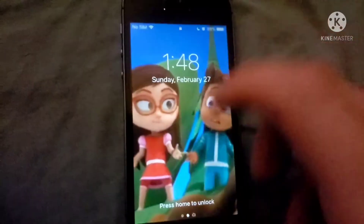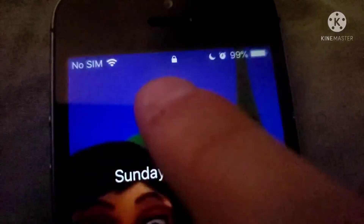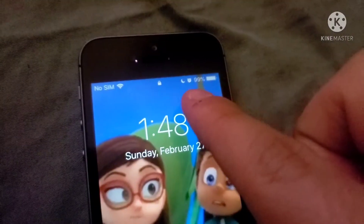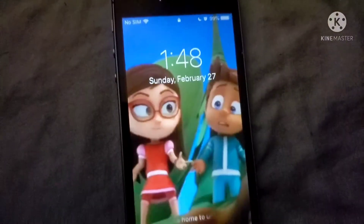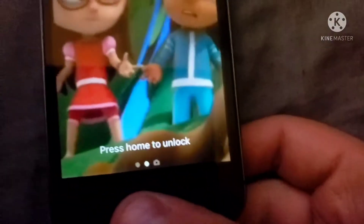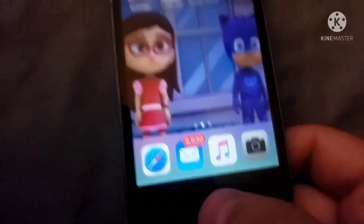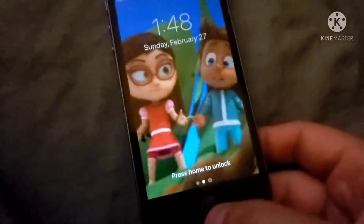So here's how to work it. You have your Wi-Fi up there, your do-not-disturb, alarm, and battery indicators, and you have your time and date. After that it's like the same thing as on my iPad. And if you see where it says 'Press Home to Unlock,' you can go ahead and do so.